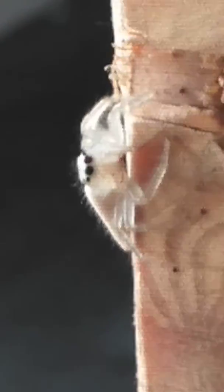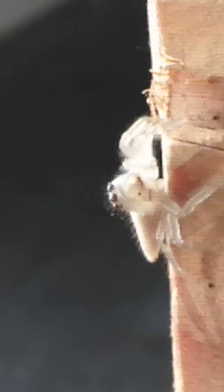They don't bite, they're totally harmless. Look, it's like he's got sunglasses on — I can see the front of his face, he turns and looks at us. I can see his sunglasses. He's curious as heck. Interesting insect.